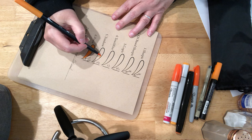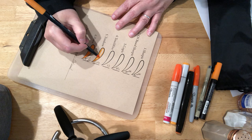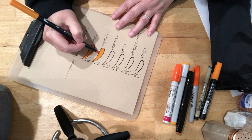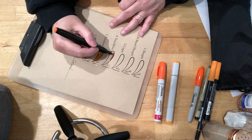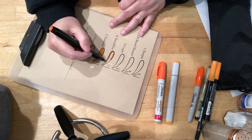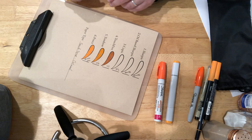Now for the Tombow. The Touch 5. I can already tell this one's going to be dark the way it's soaking into the paper.